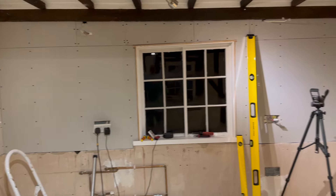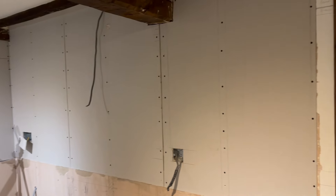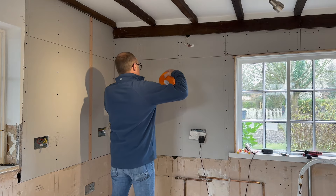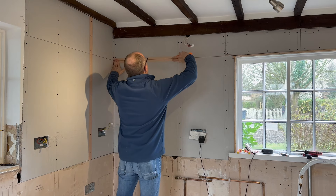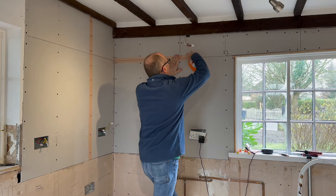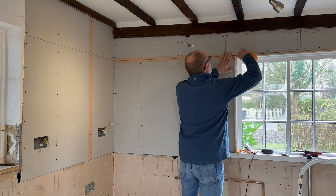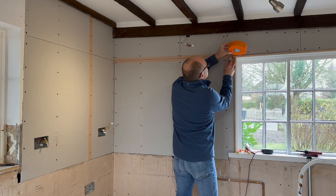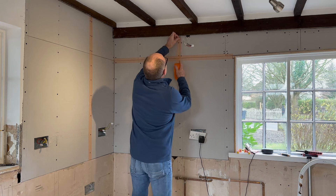Eventually I had the whole lot plasterboarded. I must admit it took me a whole day, but I was pleased with the result. I knew that I had to tape the joints - I'd seen this on other YouTube videos and I'd been advised when I bought the plaster. I basically taped all the joints and taped over all the screws because I didn't want any of the screws popping and coming through the plaster at a later date.